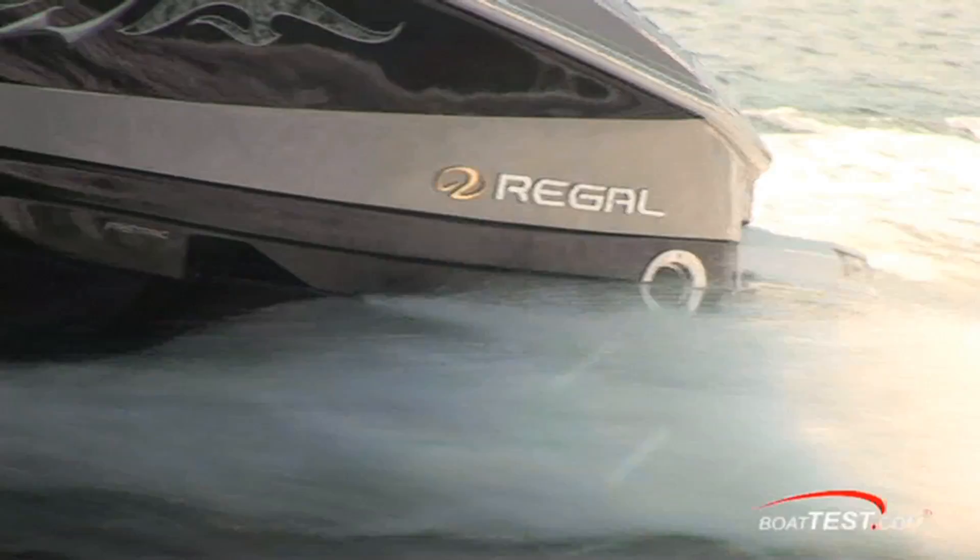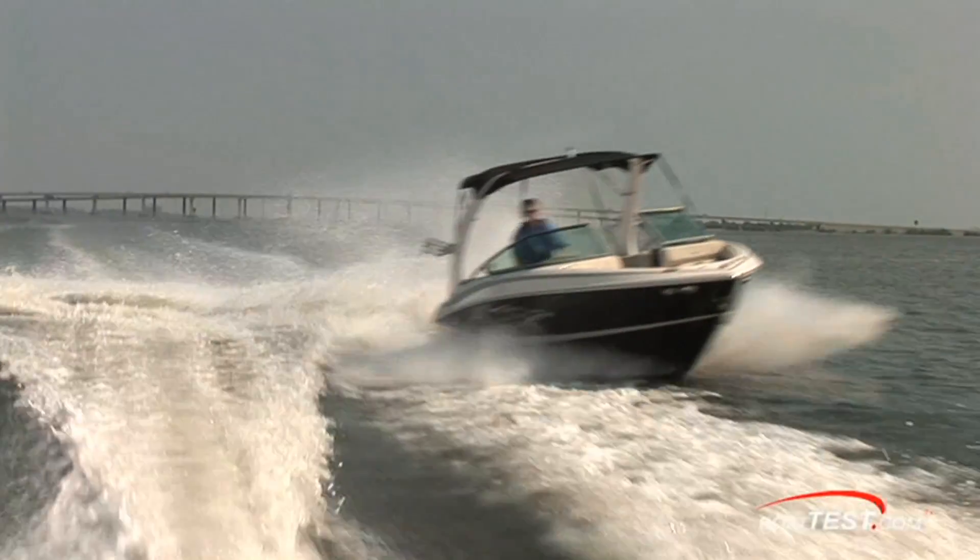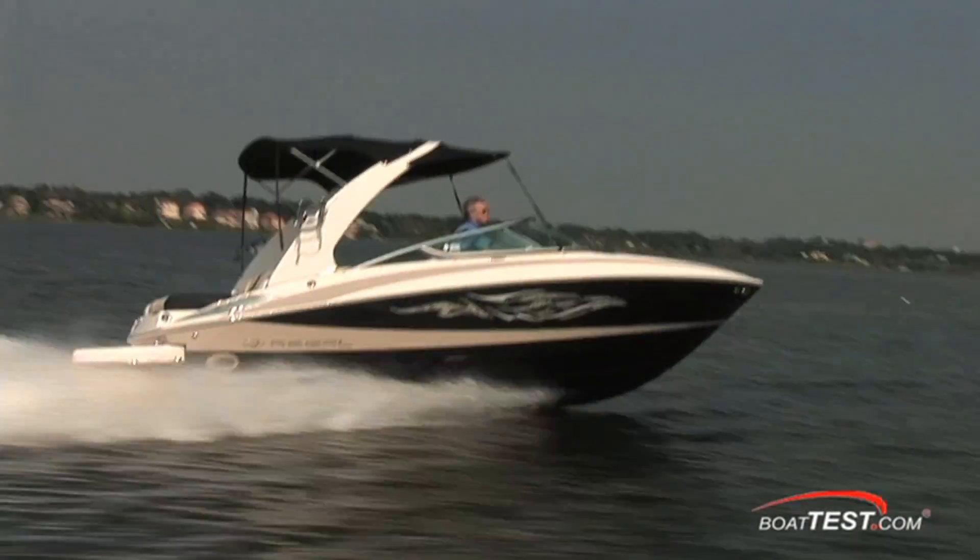Hi, I'm Captain Steve for BoatTest.com. Today I'm taking a first look at the all-new Regal 2300. Come aboard with me and I'll show you some of the details of this new sport boat from Regal.